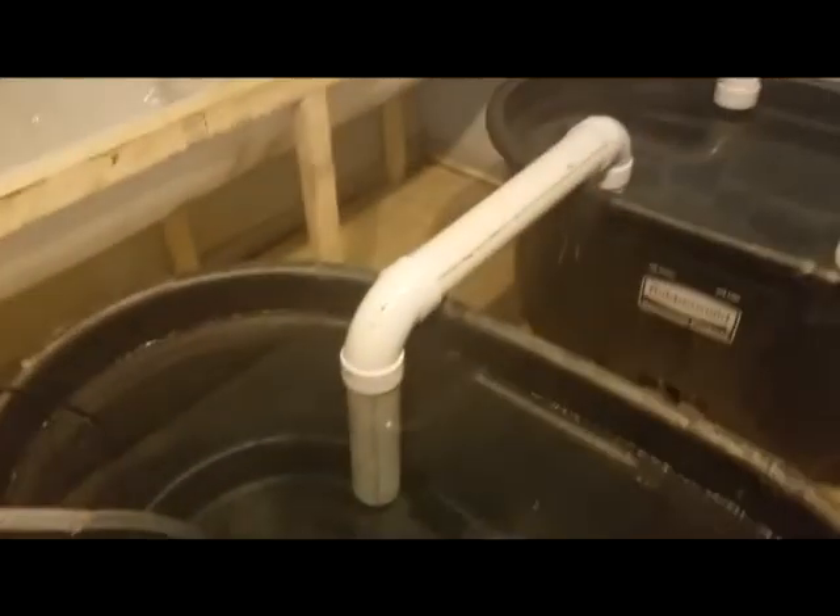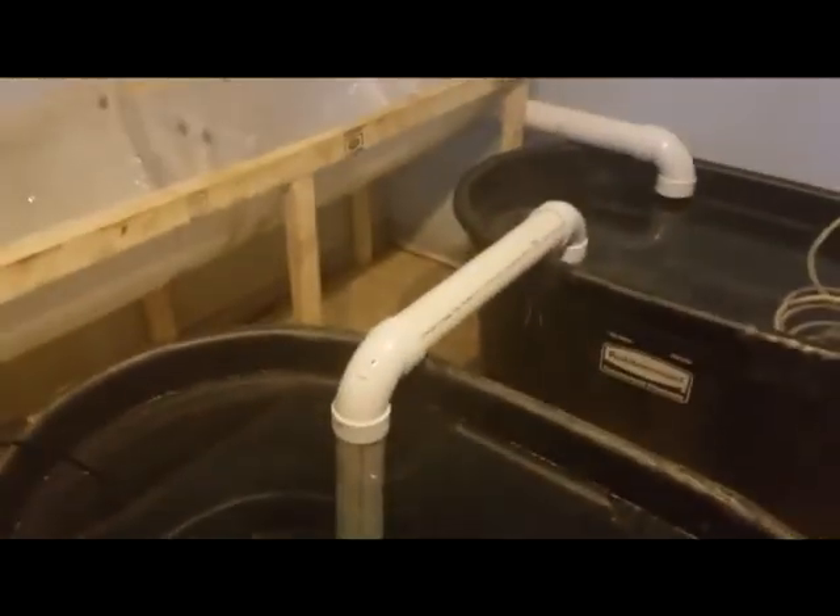In this tank I'm just going to have gravel. I've still got to put the loofah sponges in there, and then the clay pellets and mesh in the grow beds. Once that's done the system will be up and running and I can grow plants in here. I'll need to get some LED lights for it, but other than that we'll be ready to roll. Stay tuned for an update.